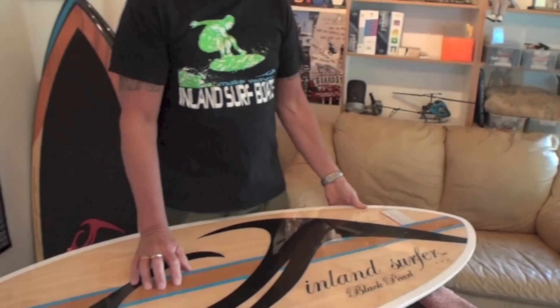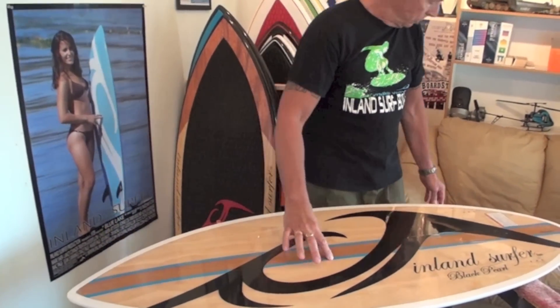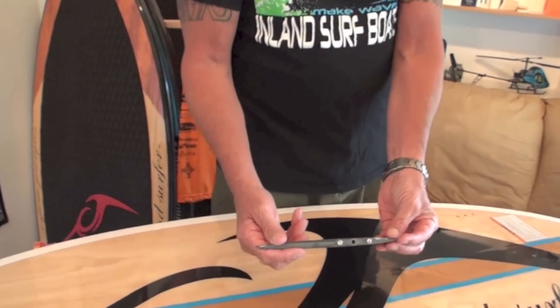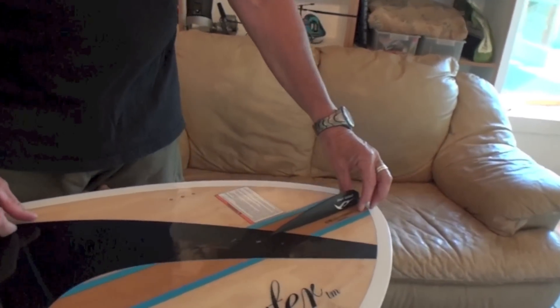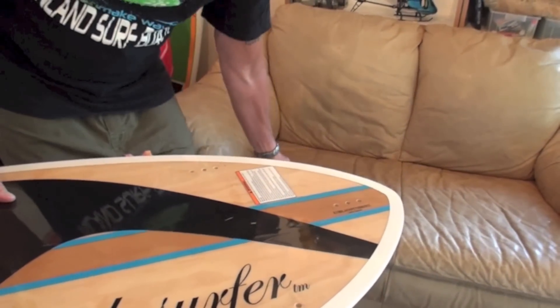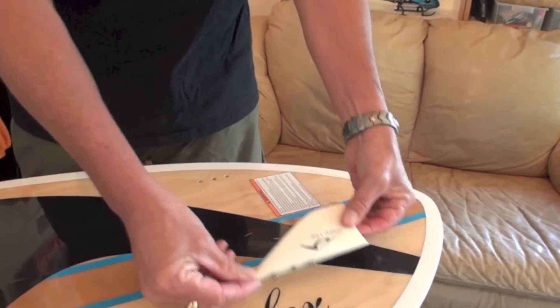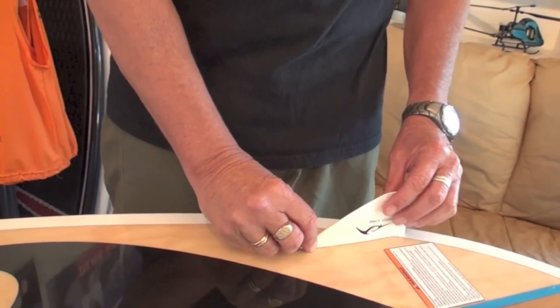We have our different color of wood lock on the bottom here, separated by our blue stripes. This board now comes with our black S1 series skim fin for pros and advanced riders. And if you want to change it up, you can use two of our delta fins on either side for more of the beginners or more of a surf type feel.